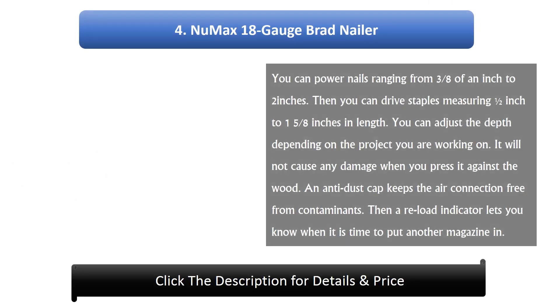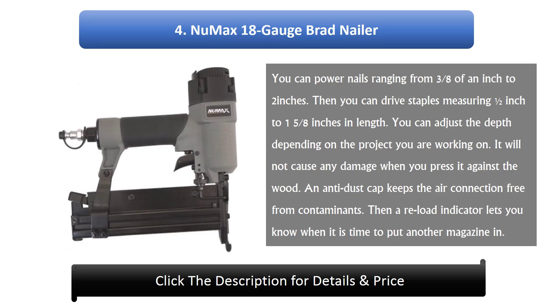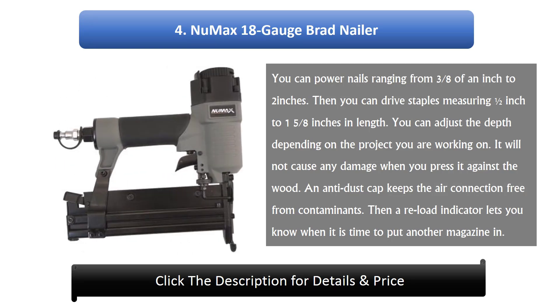#4: New Max 18 gauge brad nailer. You can power nails ranging from 3/8 of an inch to 2 inches. You can also drive staples measuring 1/2 inch to 1 and 5/8 inches in length. You can adjust the depth depending on the project. It will not cause any damage when pressed against the wood. An anti-dust cap keeps the air connection free from contaminants, and the reload indicator lets you know when it's time to refill the magazine.